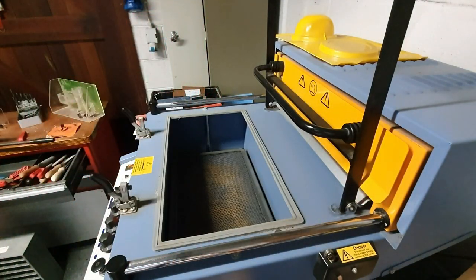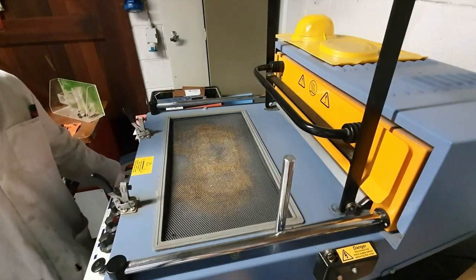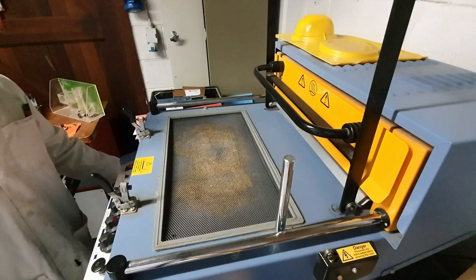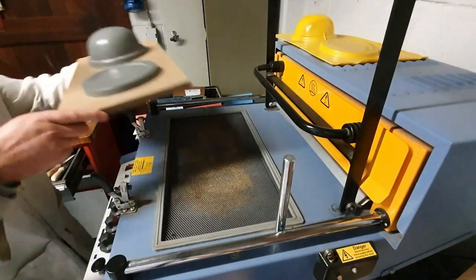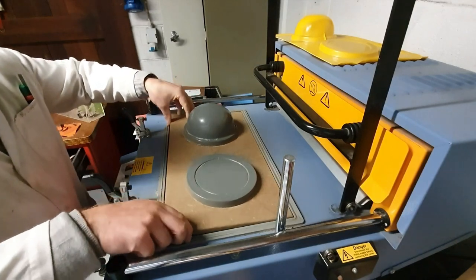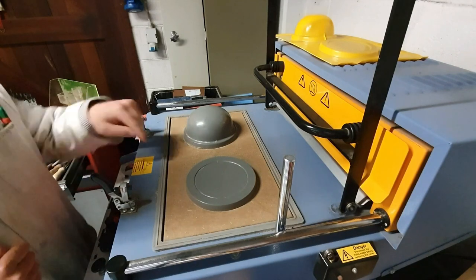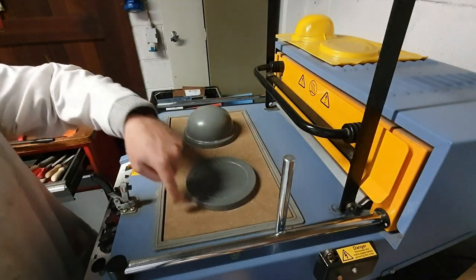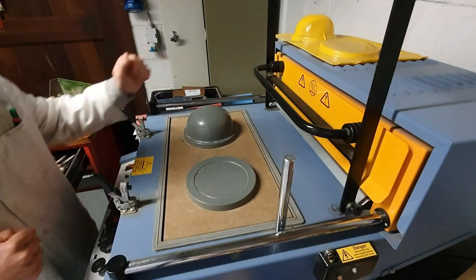So the basics of this are as follows. We've got a lever on the side of the vacuum former here that raises the bed up and down. You can't miss the lever — I know it's not in the video here but it's very easy to spot. We place a mold in the vacuum former like such. If needed you can drill holes in the mold to create a vacuum, but this is quite a small piece here so we don't need to do that for this.